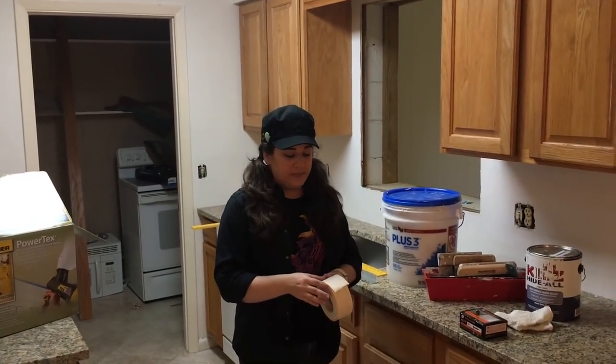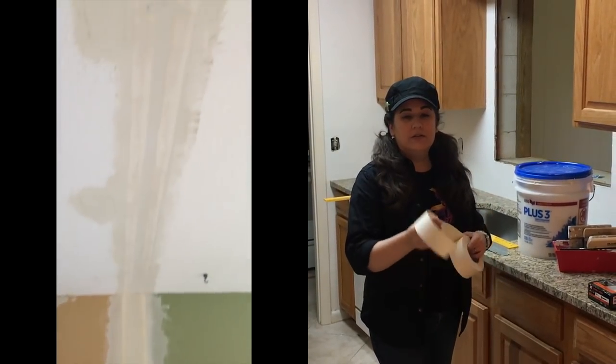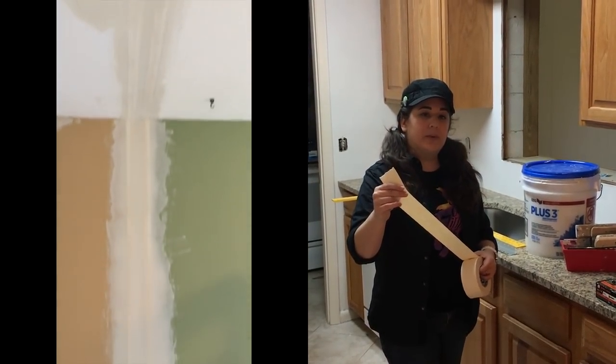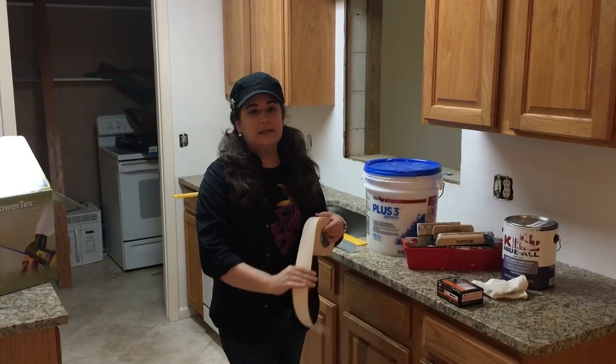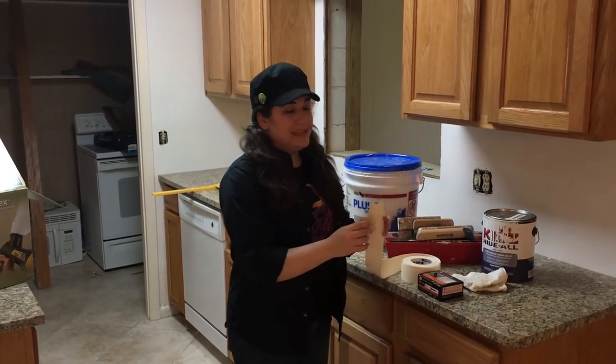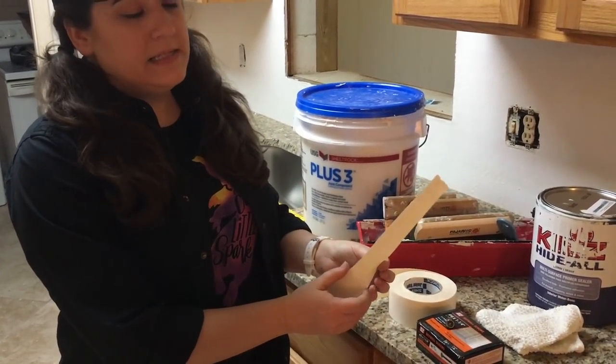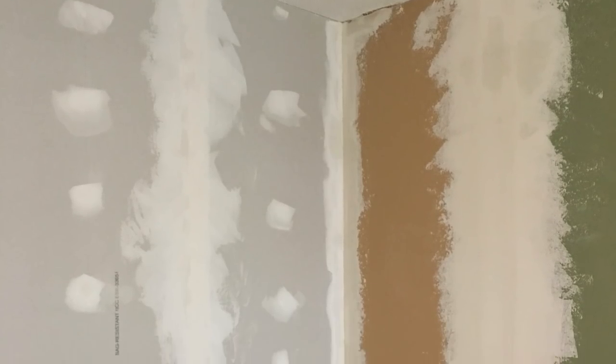For the seams, you just use a paper tape — this is just plain paper, stuck on with joint compound. You lay this over the seams between the drywall panels and then put more of it on top and smooth it all out. You also use this tape for the inside corners — it's got this line in the middle so it folds easy. That's what you put on the inside corners.